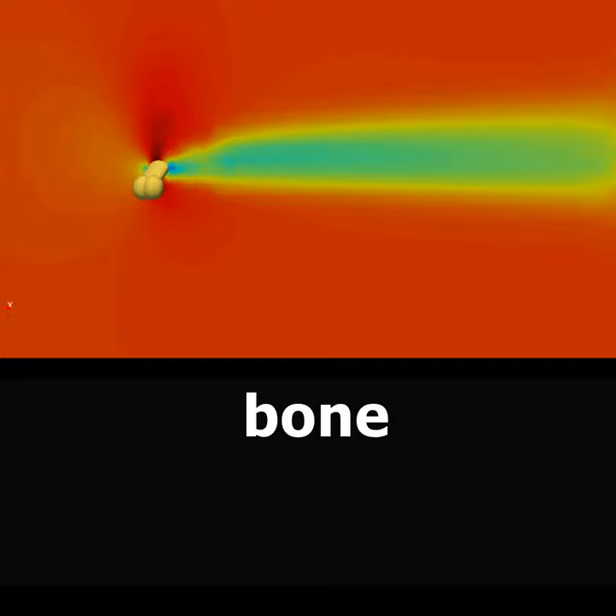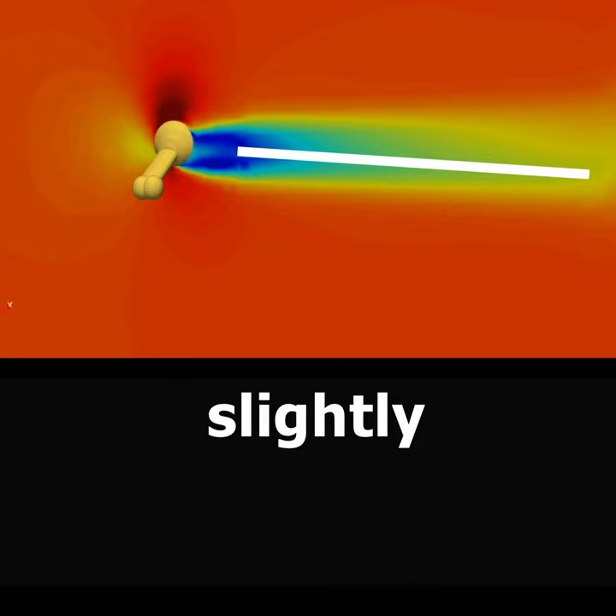Conversely, over the meaty bit, the wake is slightly down at an angle, indicating local lift. These forces show that the chicken drumstick actually wants to self-correct its own orientation to be upright.